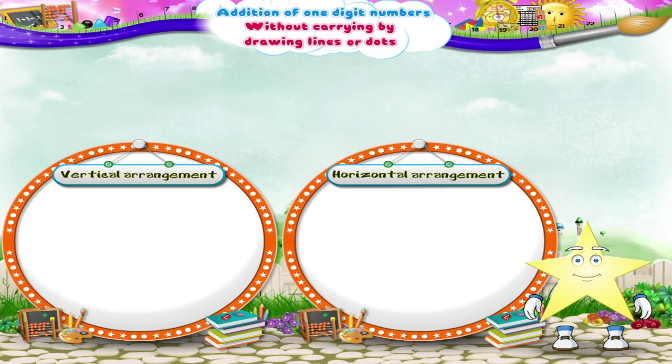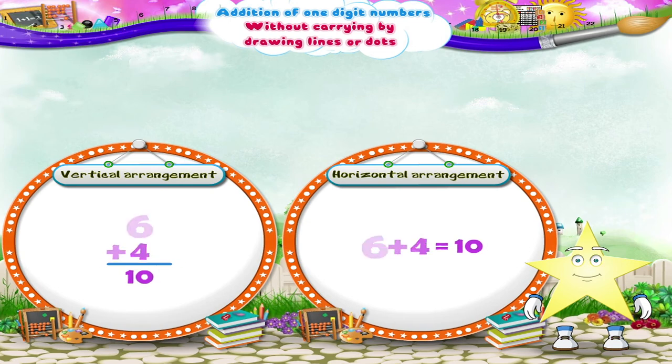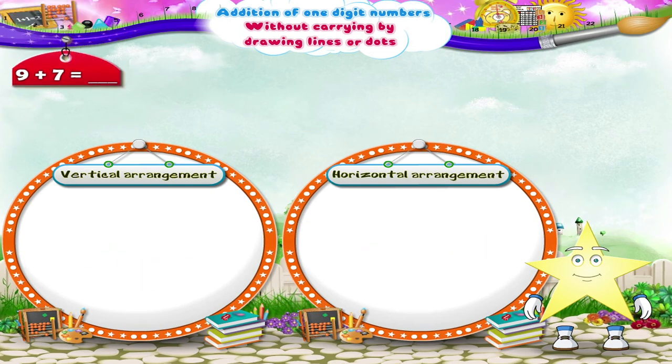Next example is six plus four. Can you solve it orally, Starry? Six plus four is equal to ten. Here's the last one — what is nine plus seven equal to? Fill in the correct boxes. Nine in the first box, seven in the second box. So we get nine plus seven equals sixteen. Write sixteen in the answer.